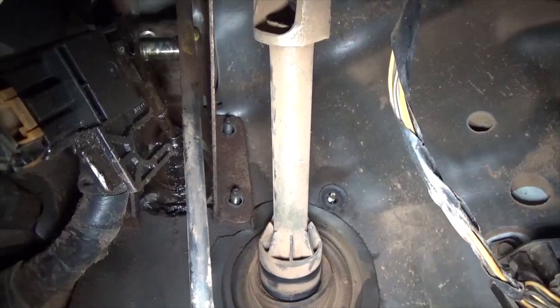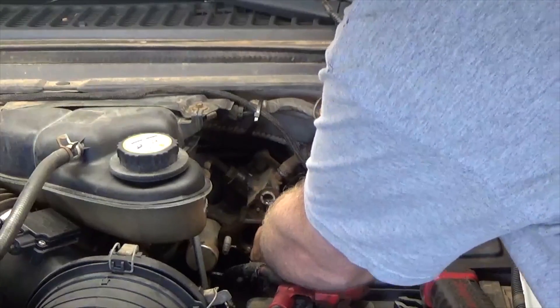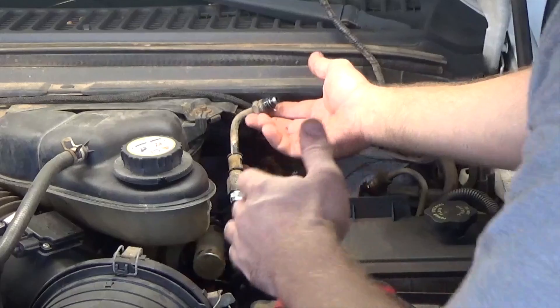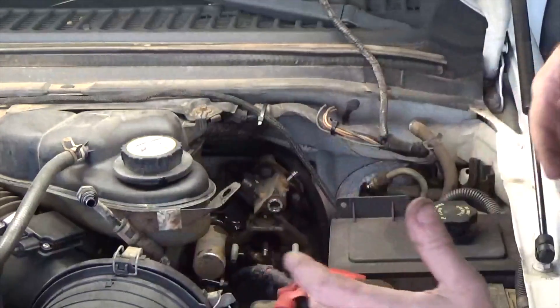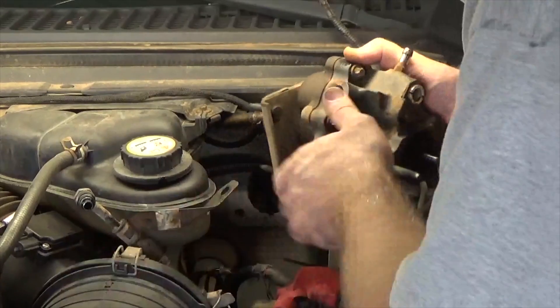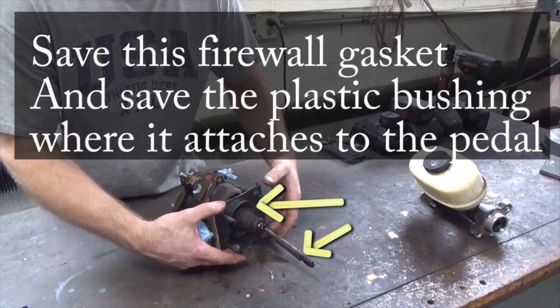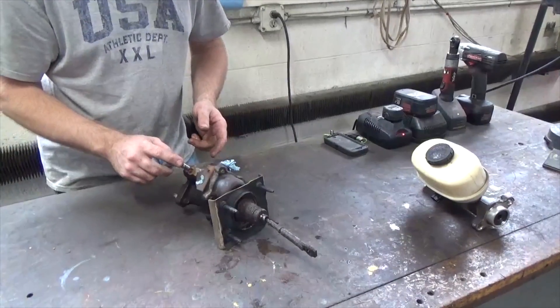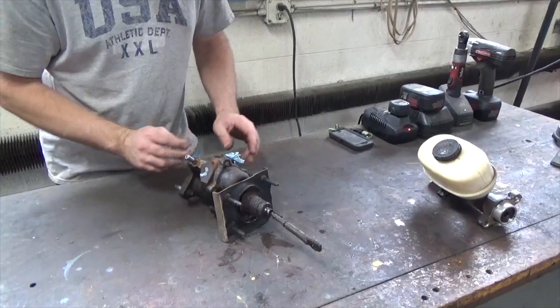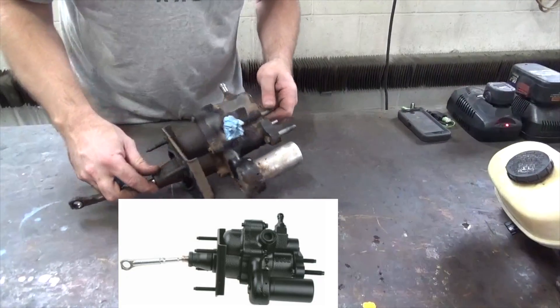We're going to zip them out — I believe they're 9/16ths. I used that same 6-inch extension with a swivel. It might get a little noisy in the background but this should be ready to come out. Zip the lines off — the lines are removed. What I found helps is if you bring the lines to a higher level they stop leaking. Now we're going to remove the power assist booster like so.